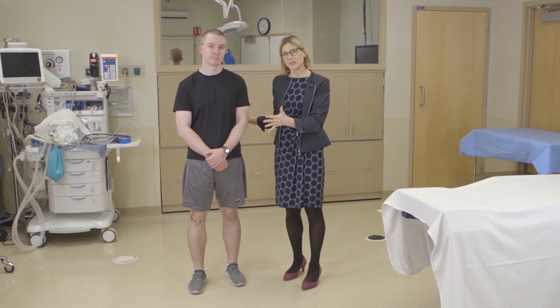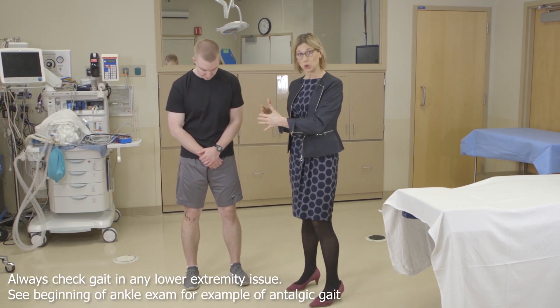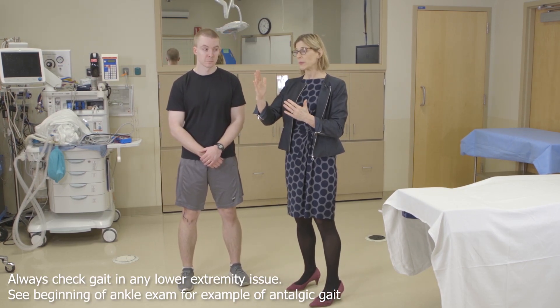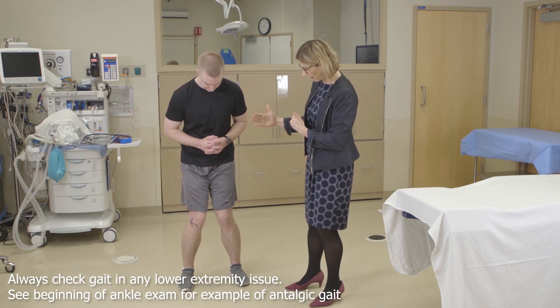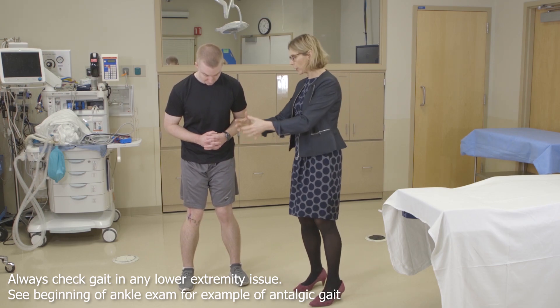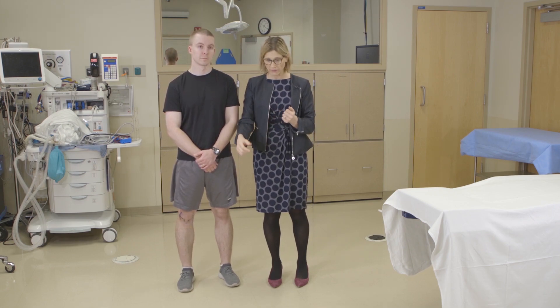The first thing we do on the examination is inspect. We want to look for whether they have an increased valgus — normally patients have about five degrees of valgus, but an increased valgus would look knock-kneed — or an increased varus, which would be bow-legged. You also want to watch the patient walk and make sure that they don't have antalgia, where they favor one side and don't put as much weight on it.